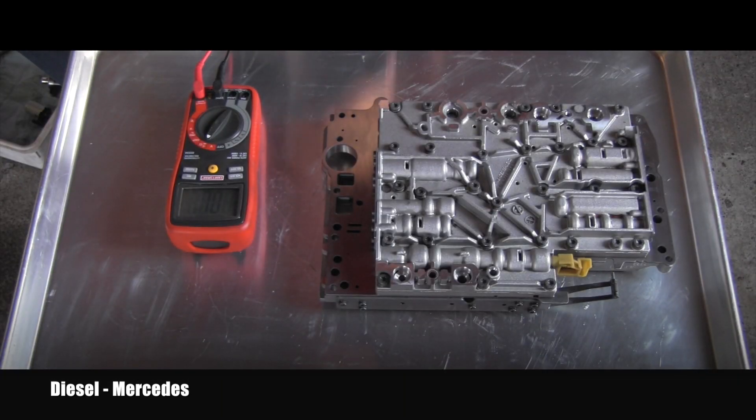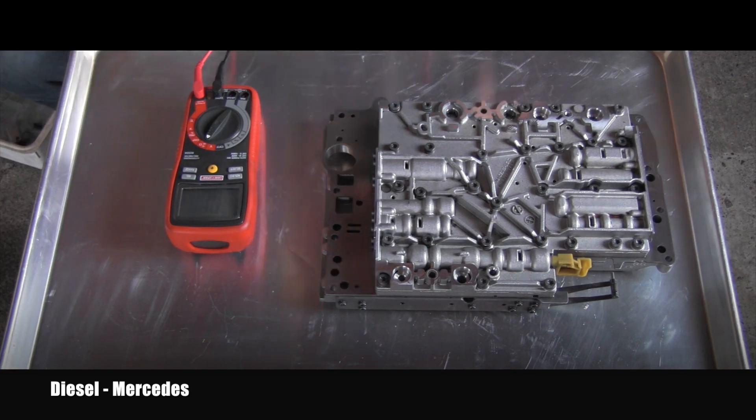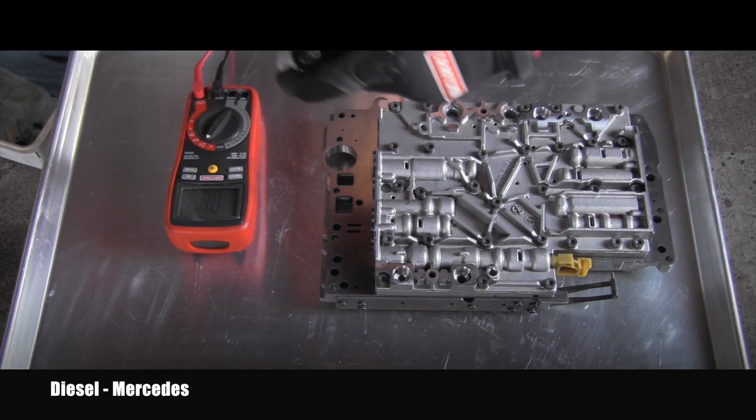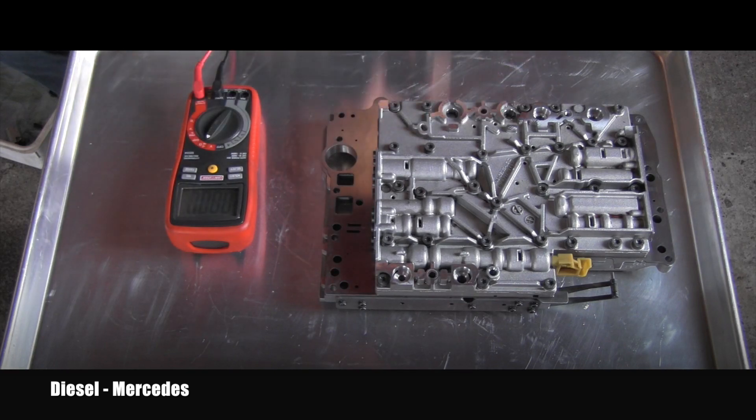Here is the second one — let's see what this one will show. After touching the contacts: 4.7 ohms, so definitely again within the specs. And here is the third one — let's see what the meter will tell us. This one is 4.6 ohms, so the third one passed this test as well.